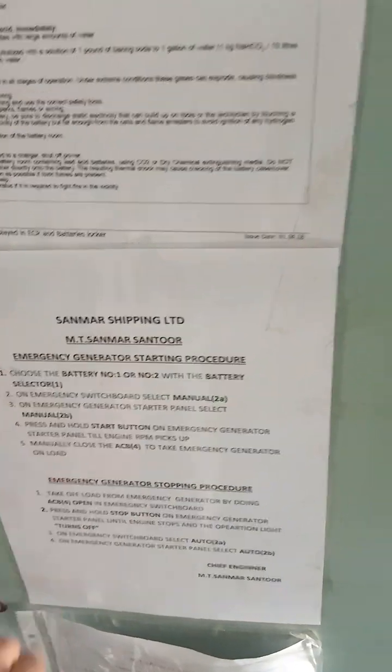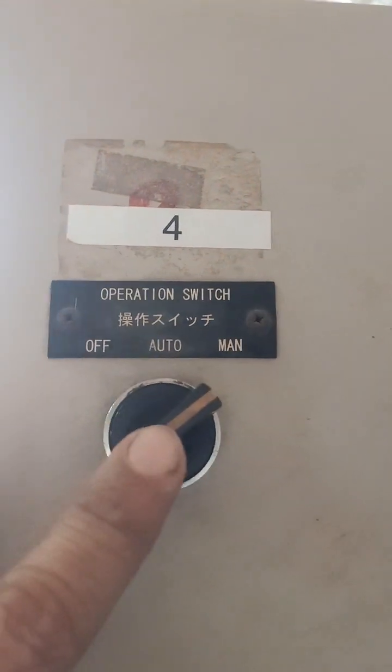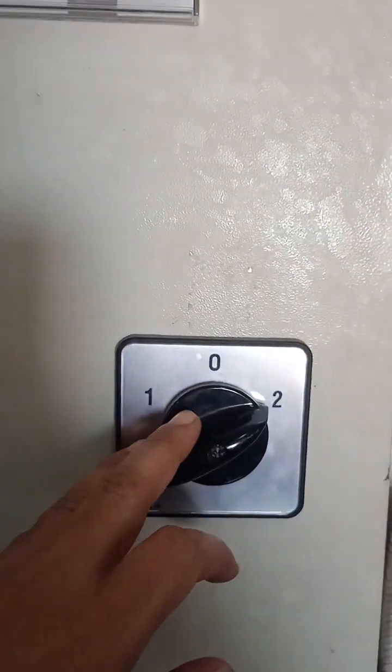We have to double check from the instruction board, so for cross-checking we check this manual electric switch. We also have to check that the battery voltage should be in either position one or two.